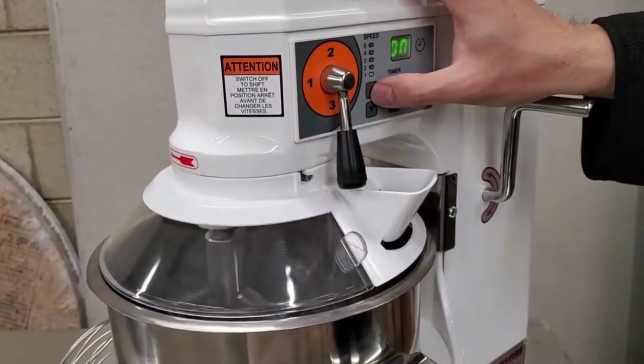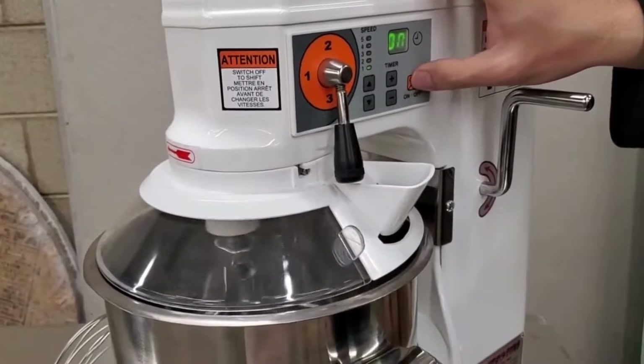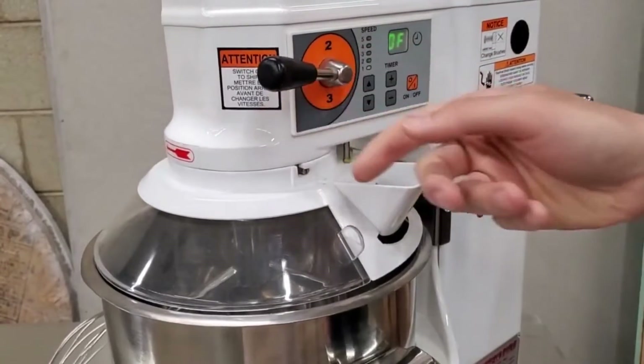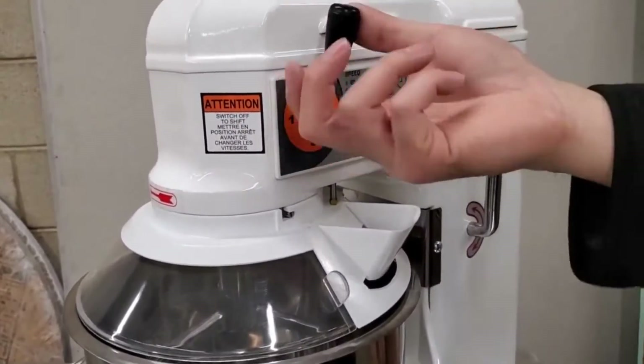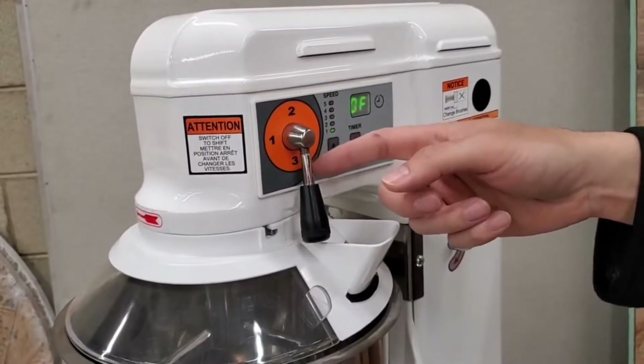You should only use the highest speed with the wire whip. If you're using the dough hook, we recommend leaving it in gear number one. If you're using the paddle or the beater, put it into gear number two. If you're using the wire whip, only put it in gear three.